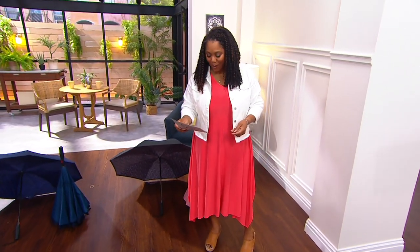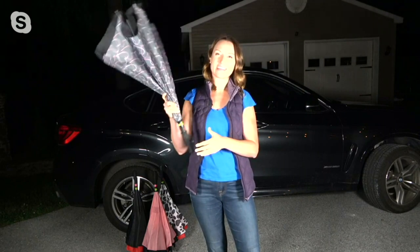Kylie, how are you? I'm doing great, Monifa — thank you so much for having me. What a fun and practical umbrella, and talk about the best technology. I never even knew an umbrella like this existed.